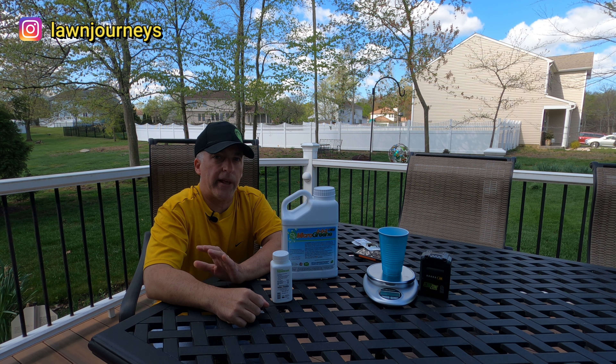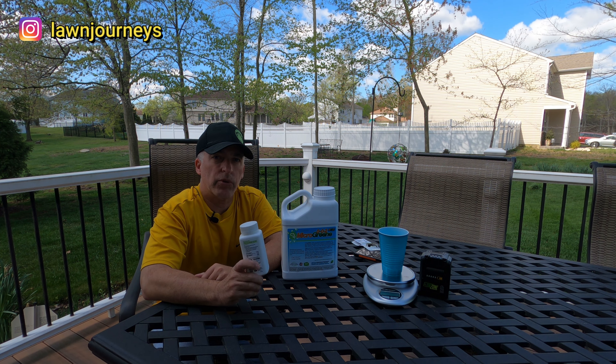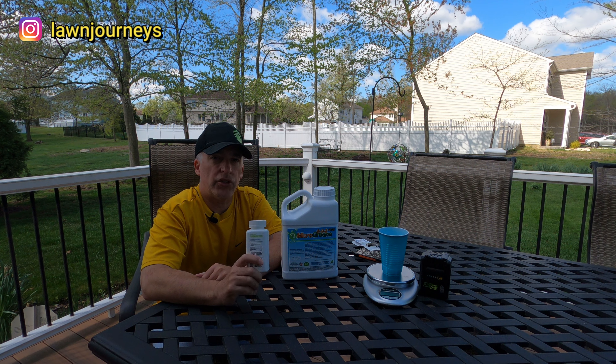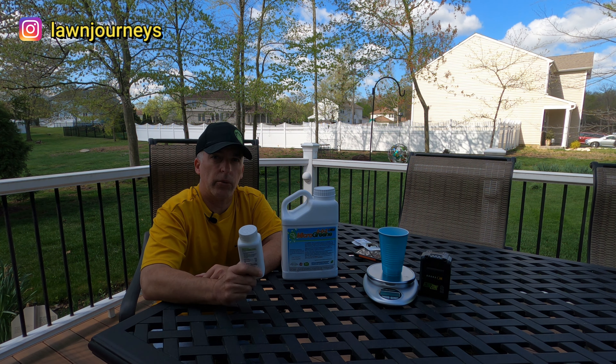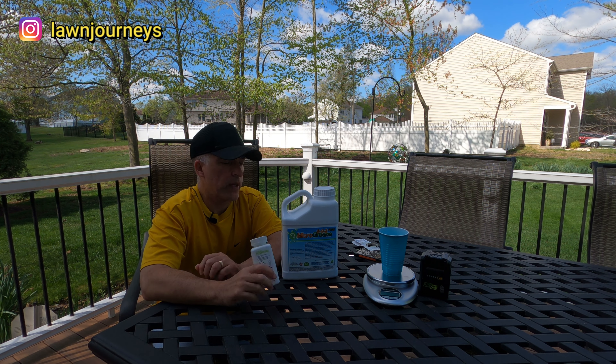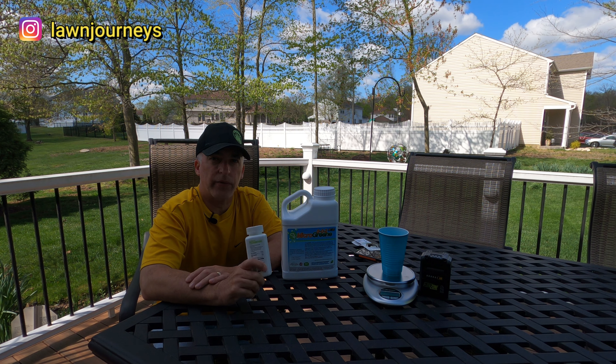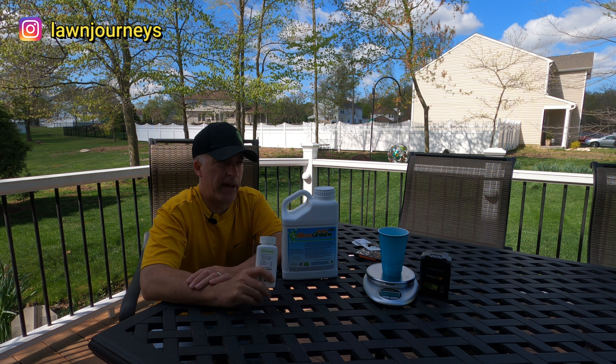I am following up today with the Sunnyland Prodiamine WDG, which is a dispersible granule sourced through Yard Mastery — link is below. We're going to be applying this today also at a half rate, which is the second part of my application.